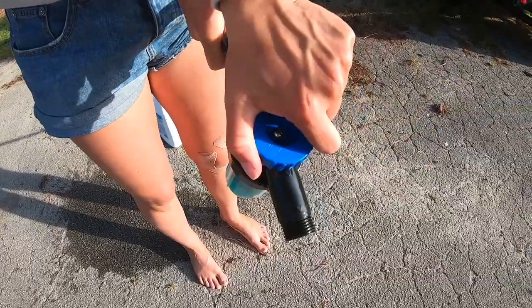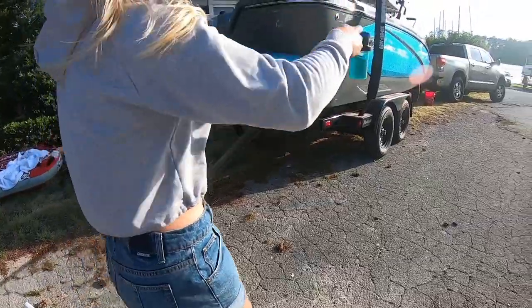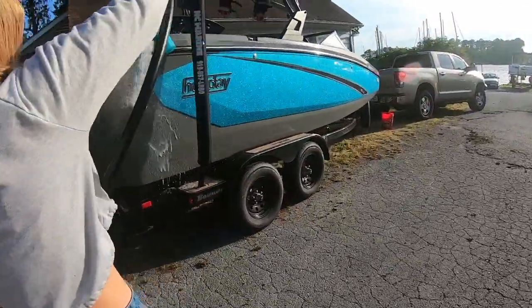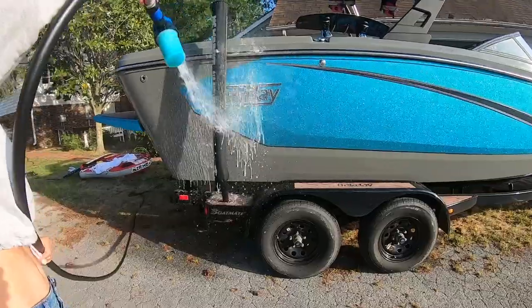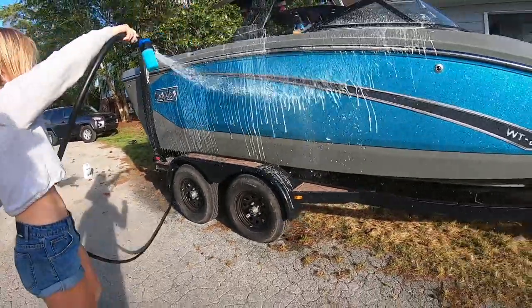The nozzle has a wheel on top which you just twist to make the solution mix with water, and then you just start spraying down your entire boat. I usually start on the outside and work my way from the top, just kind of letting it drip down.